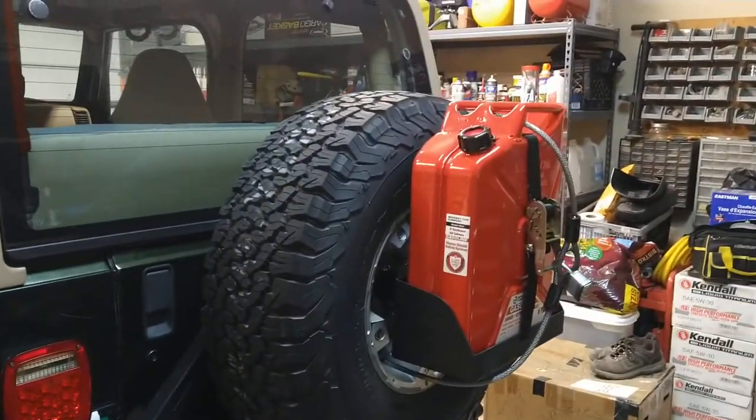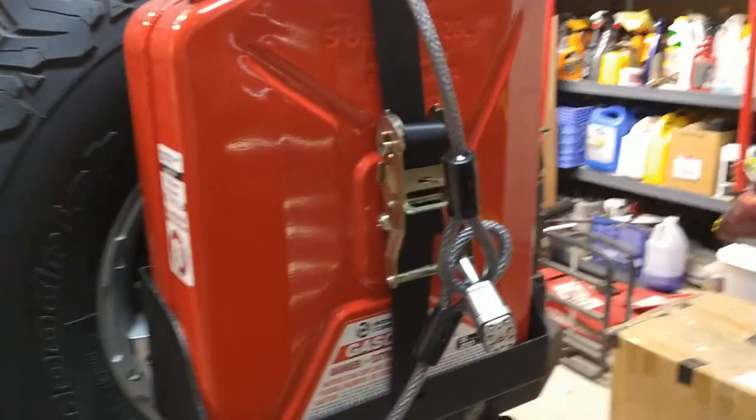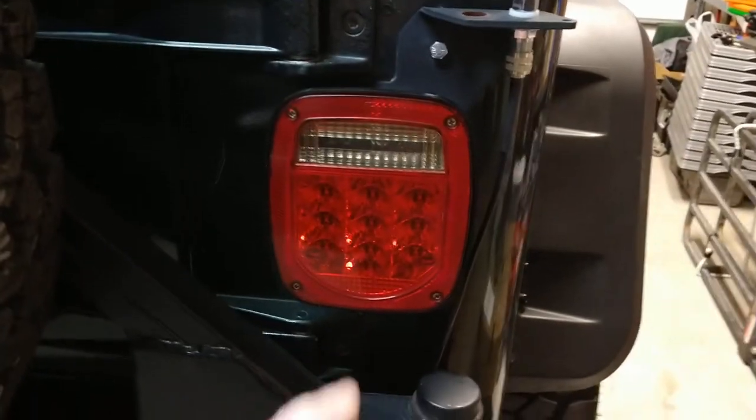It's not just there for looks — it's definitely going to get used. I tried to make it somewhat tamper-proof with a cable and lock on it. It does have LED tail lights which are super bright, which is a nice safety feature.